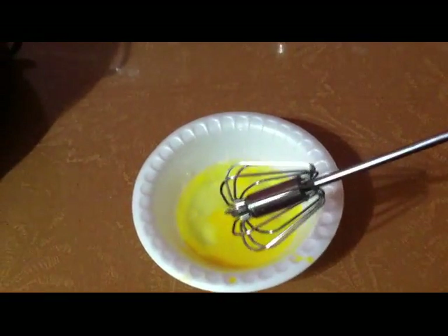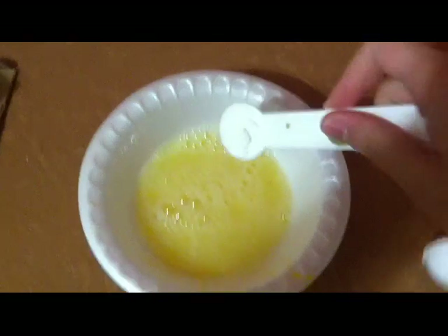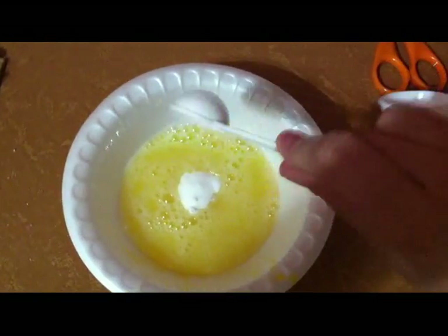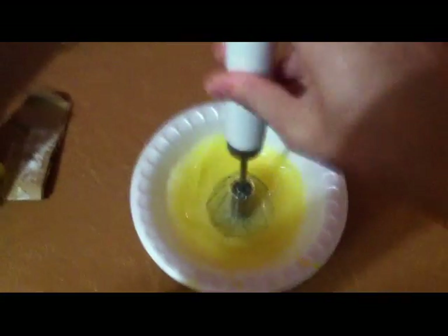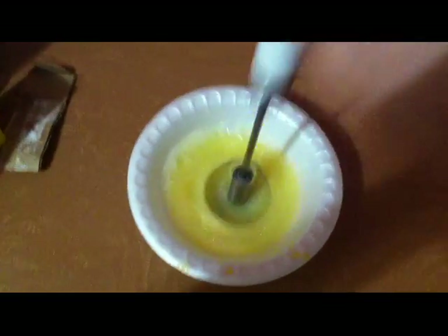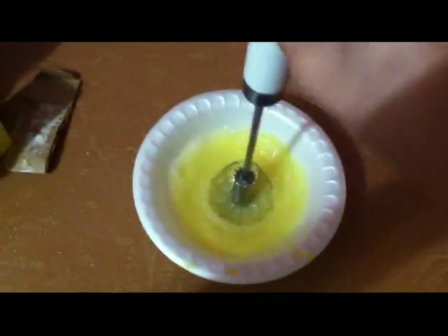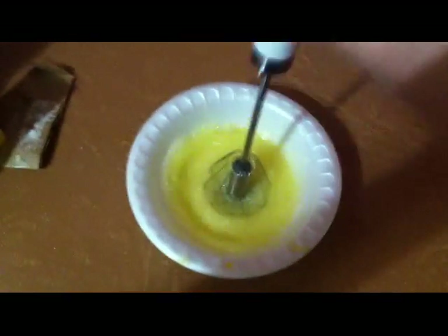This last step is optional: beat the egg whites until they reach soft peaks, then add a teaspoon of sugar and continue to beat until they reach stiff peaks. This step is optional because of the salmonella risk from raw eggs — it's recommended that children, the elderly, people with compromised immune systems, and pregnant women refrain from eating raw eggs unless you use pasteurized eggs.